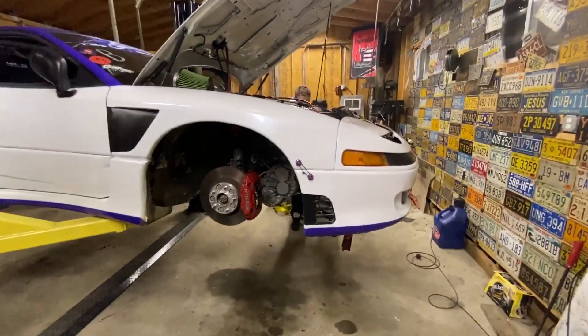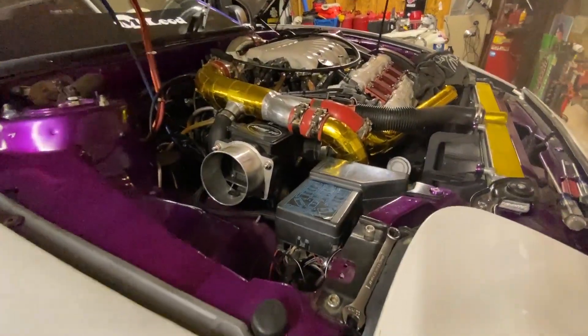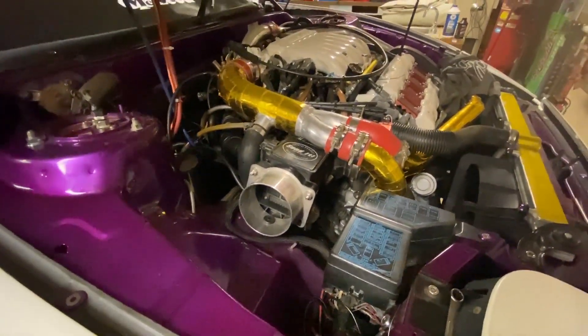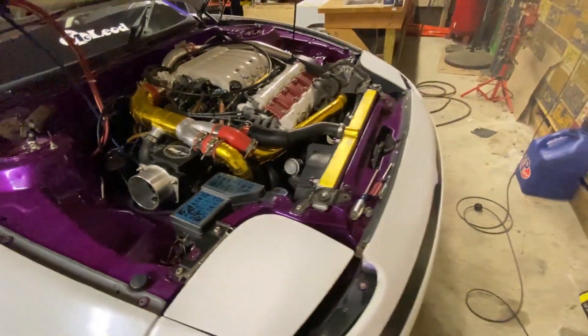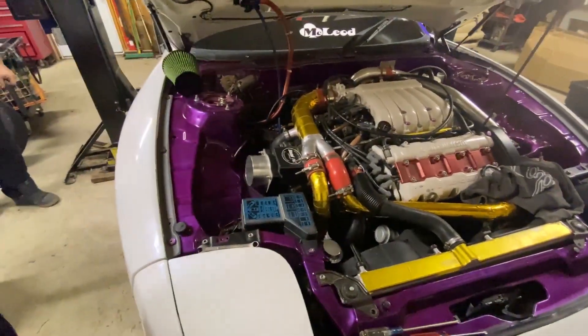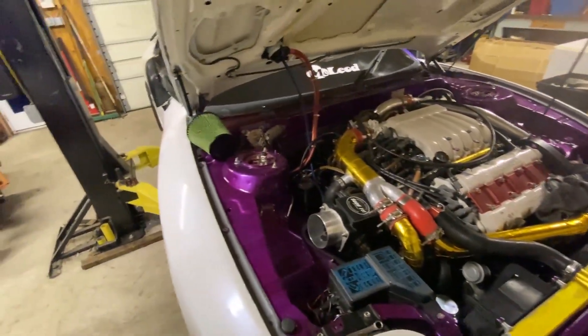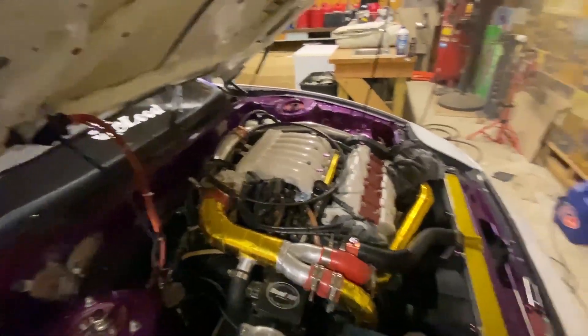The car's all back together. Just finished putting all the intercooler pipes back on, slave cylinder's on, everything is hooked up as it was before. Now I'm going to try and start it and see if it will work and shift gears while running.